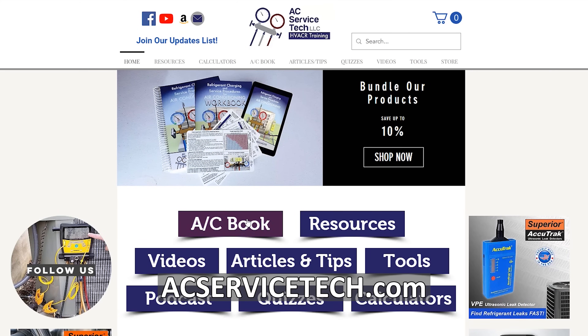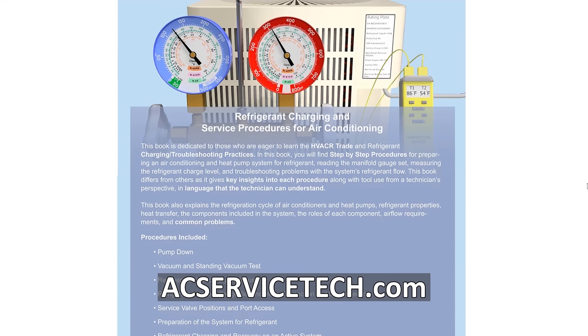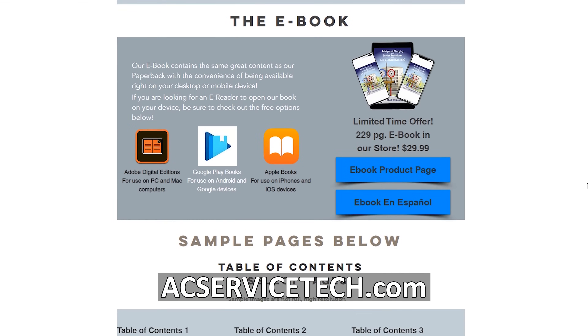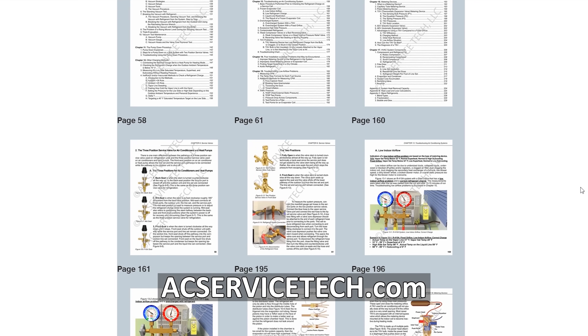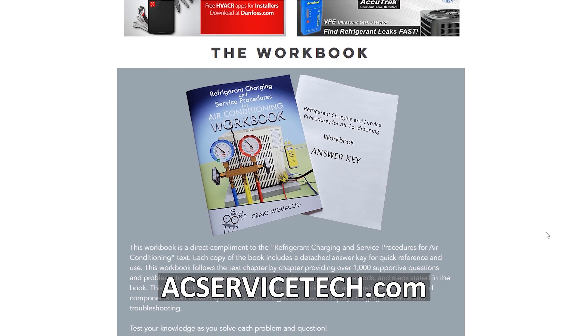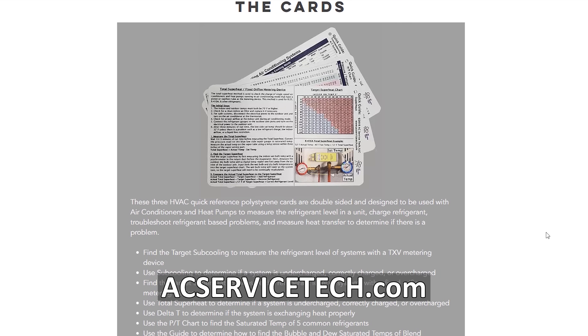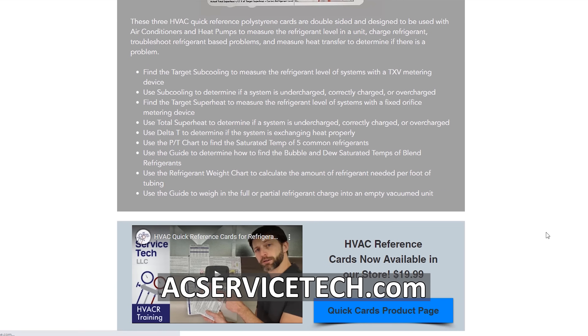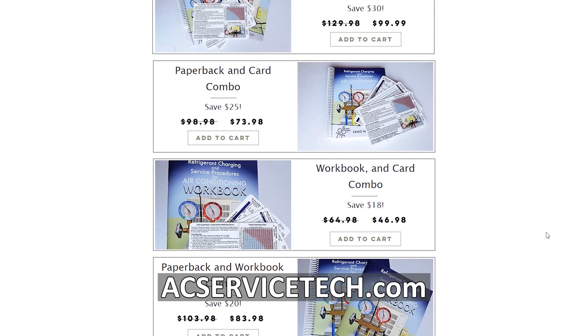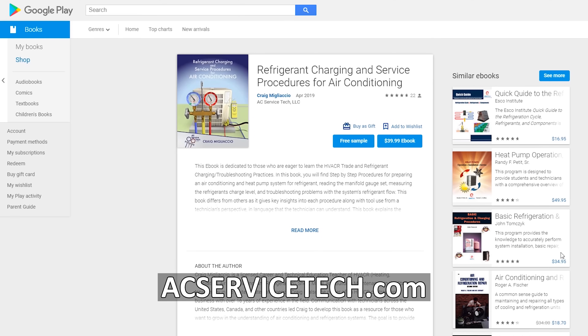If you want to learn more about checking the refrigerant charge, preparing a system for refrigerant, or troubleshooting a system by reading saturated temperature, superheat, subcooling, and delta T, check out our refrigerant charging and service procedures for air conditioning book on our website. You can also test yourself with our thousand-question workbook and use our quick reference cards made out of polystyrene that hold up well outside. Find all our physical products at AECServiceTech.com and on Amazon, and our e-book on Google Play, iTunes, and our website. Hope you enjoyed it — we'll see you next time at AEC Service Tech Channel.